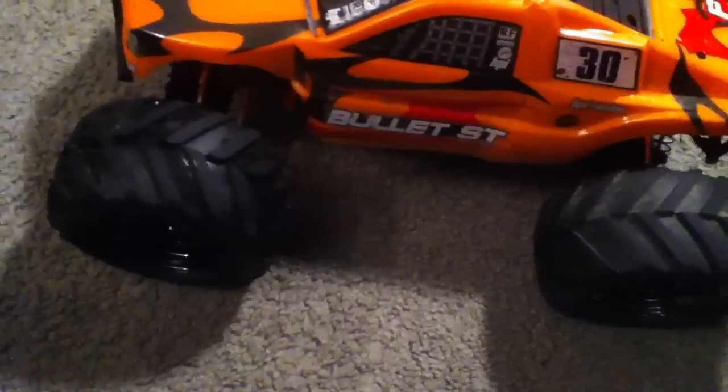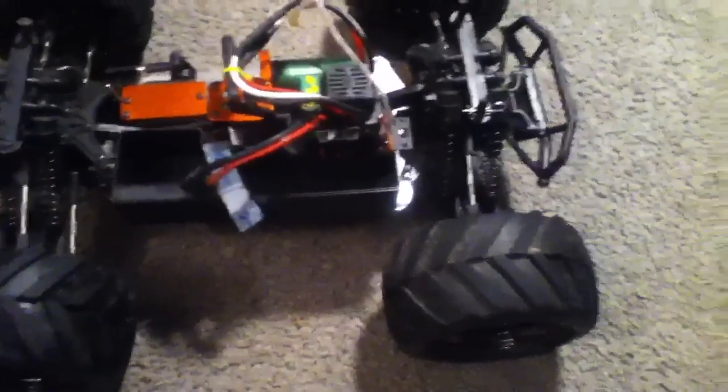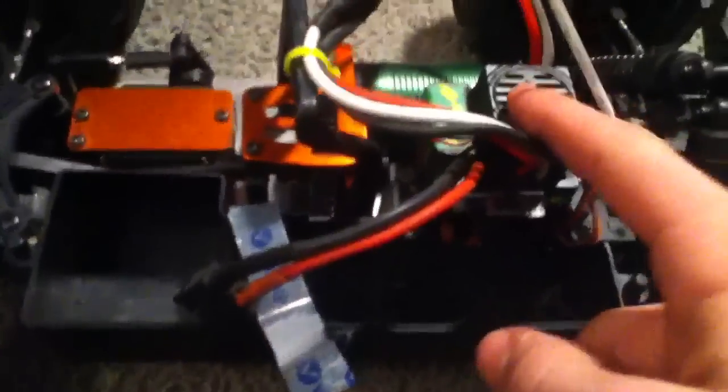This is what the body looks like and everything. You can just take this off so you can see the inside. I did get it used, but it's super, super cheap. It's got the Castle Mamba Max Pro Castle system, and then this four-pole motor in it.